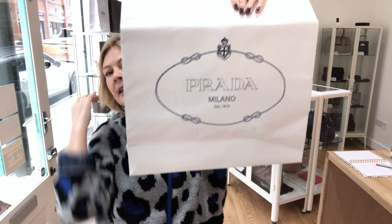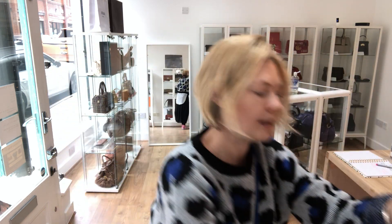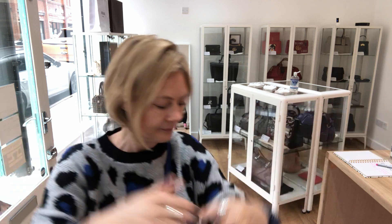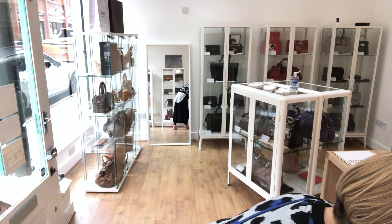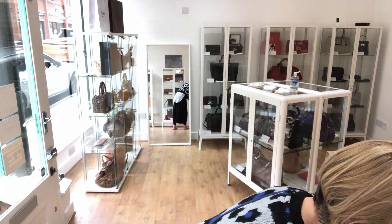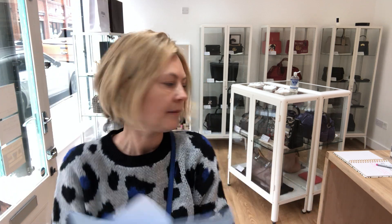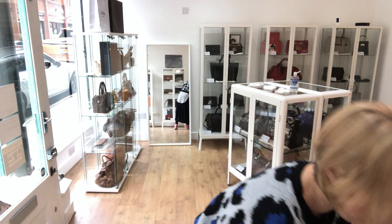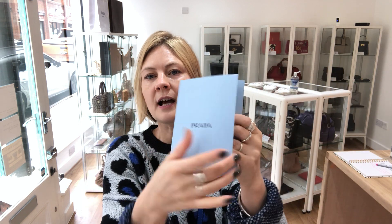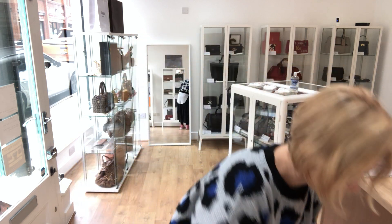It also comes with the Prada paper bag and a beautiful little Prada ribbon — this would make a fabulous gift if you could bear to buy it and give it away. There's a little Prada envelope that contains the packing list, and a Prada aftercare document covering how to go about getting a refund — obviously this won't be valid as you're not buying it from Prada, but it's quite a nice little addition.